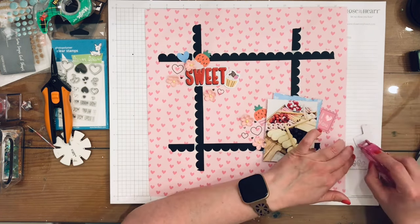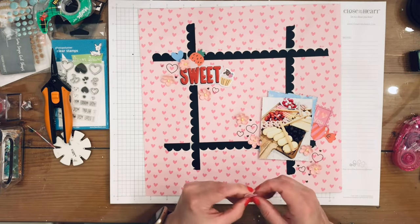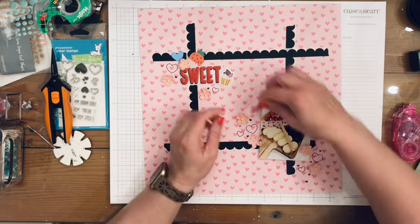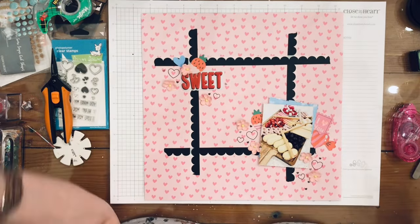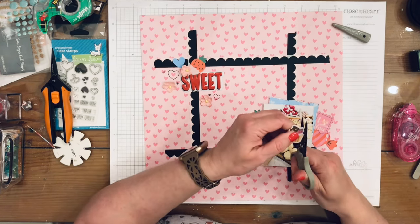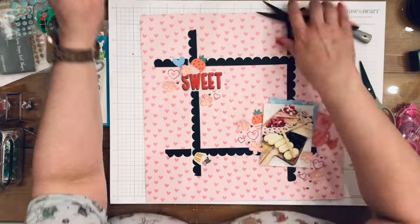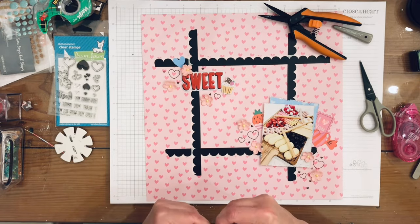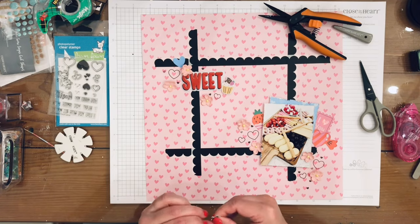I found all the die cuts I wanted and distressed them with my fingernail. I put most of them down with my Tombow tape. I fussy cut the white edge off the cupcake die cut, then put it down with dimensional tape — I forgot to rough it up with my fingernail first, so I fix that in a bit. Another one I rough up and put down with both tape and dimensional foam.